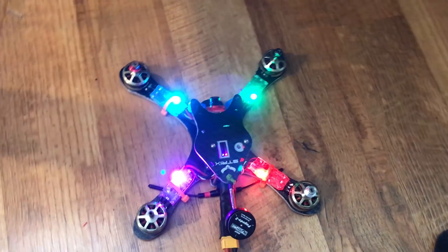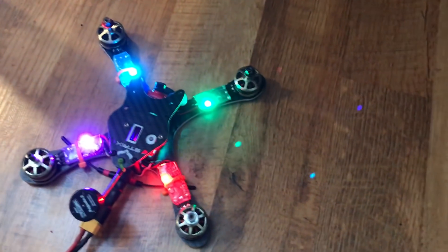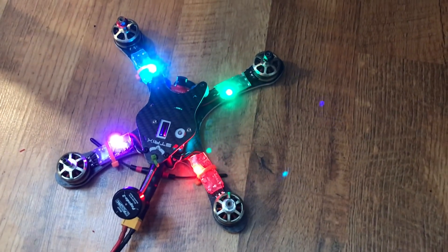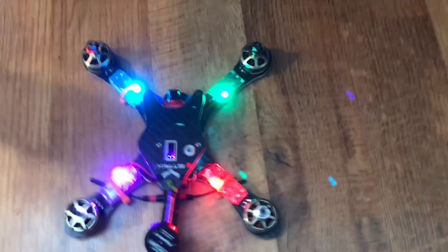In the next video I'll be showing flight performance and reviewing the flight controller from that aspect. If this video helped you, please give me a thumbs up. If you want to get notified when I push videos like this, please subscribe. Thanks for watching.